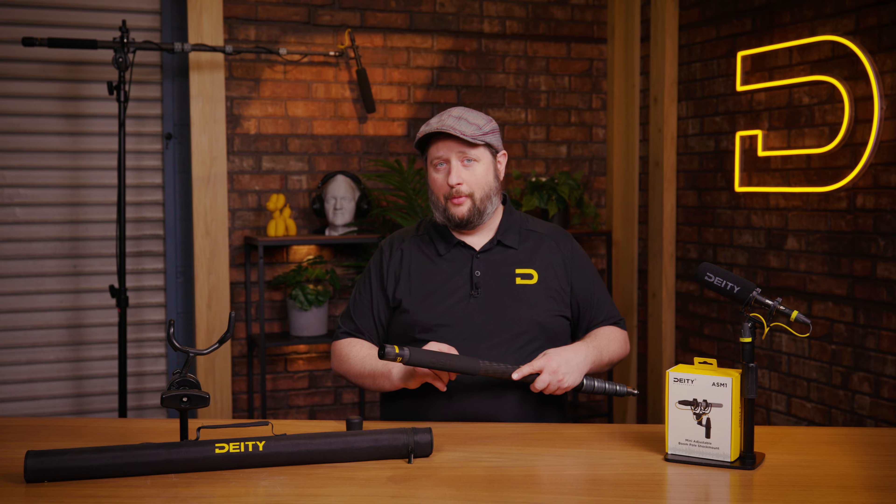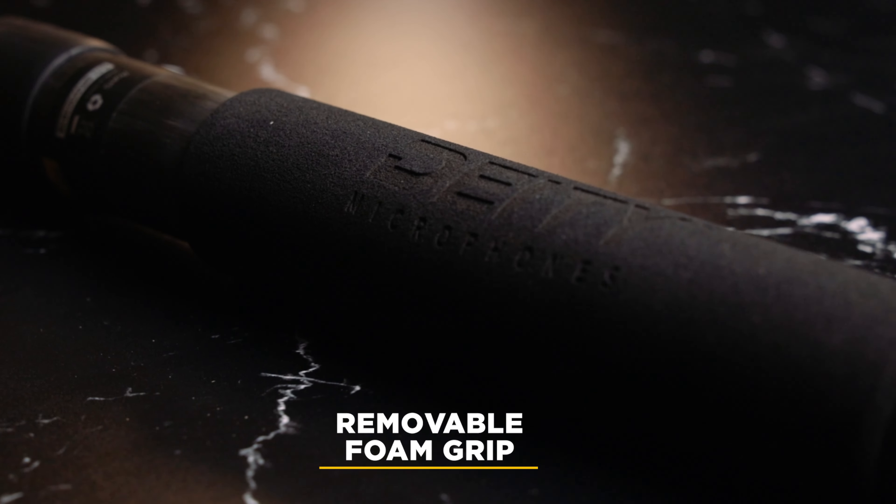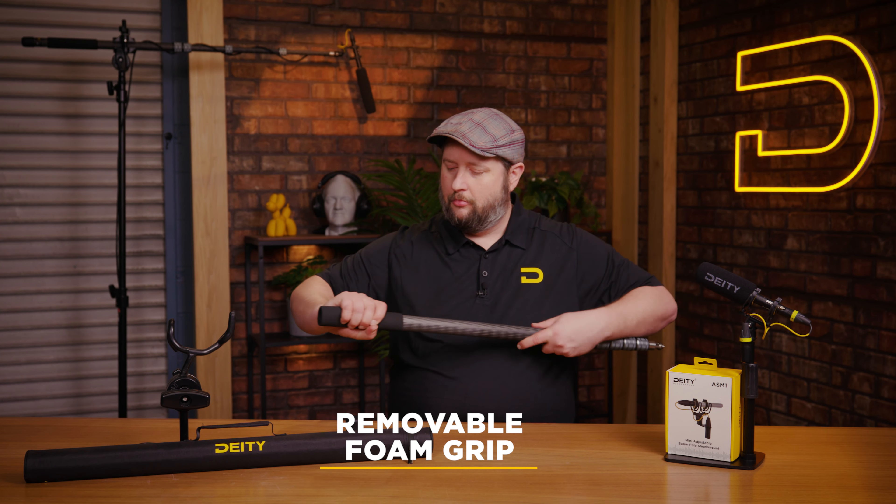So that helps with safety on set. Let's talk about the foam grip. If this were to ever get damaged, simply slide it off and you can get a replacement from our service department. And that is the Deity Boom Pull.